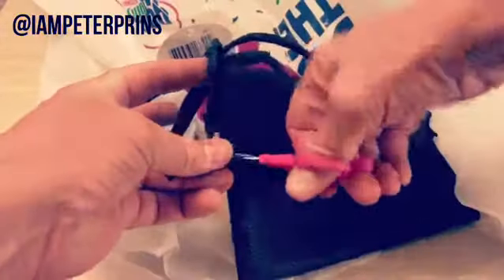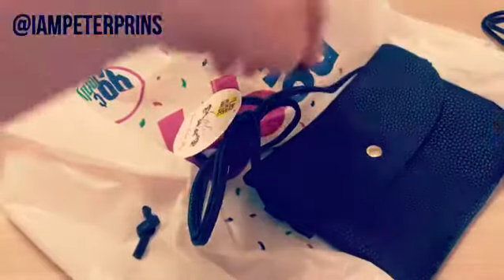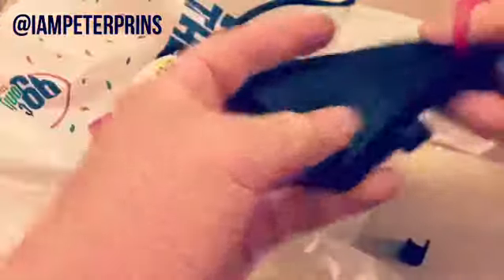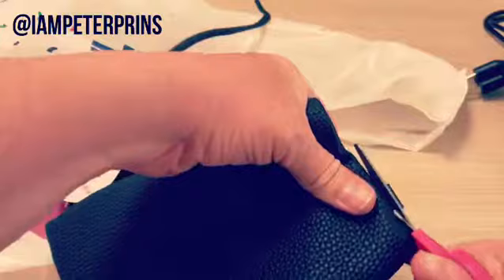Grab a pair of scissors. Cut the strap off. Little things on the side — one, and a two. You've got a normal bag.